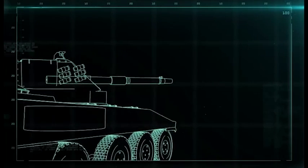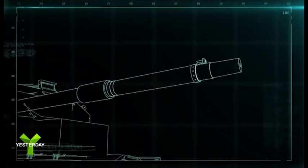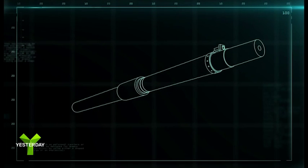A battle tank is only as effective as its gun. And for the Striker vehicle, that's the M68 105 millimeter cannon.